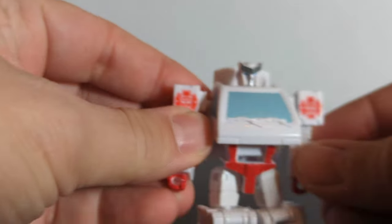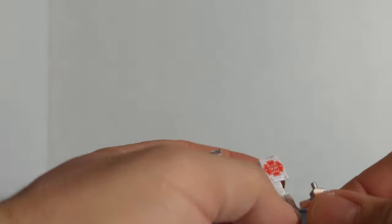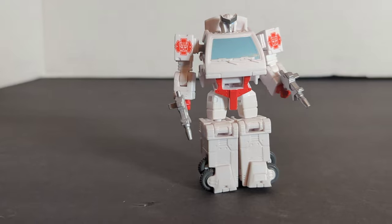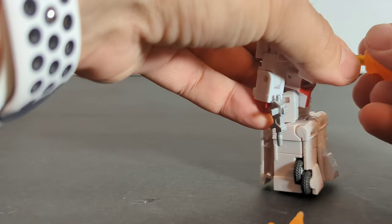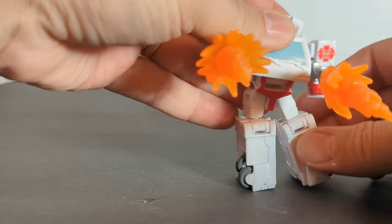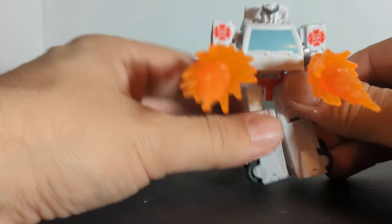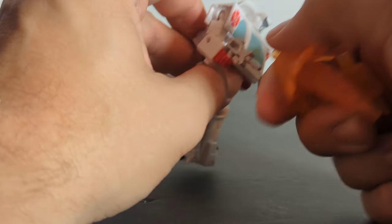Let's put his little guns on him — we'll put guns in each hand. He's a two-fisted Autobot Ratchet. Let's see if he's Blush compatible. Just barely — they don't hold on too good, but you can see they are Blush compatible.